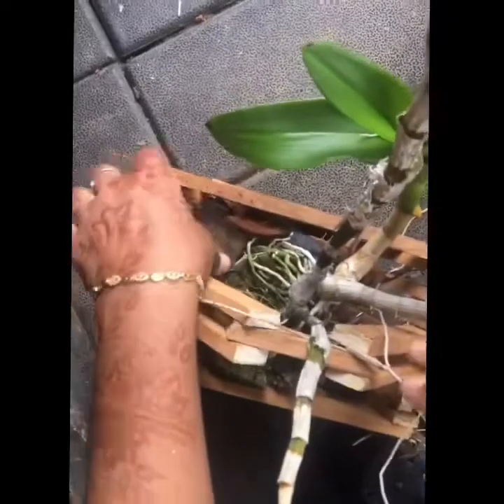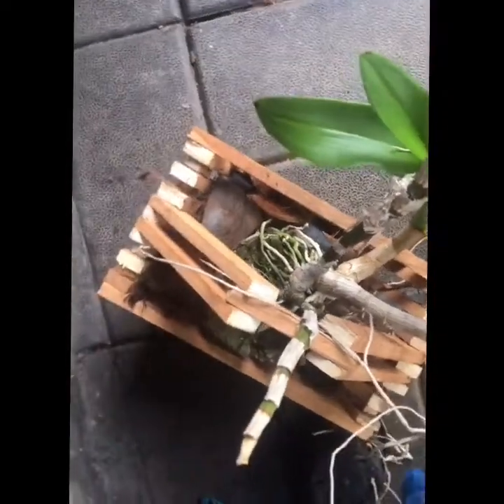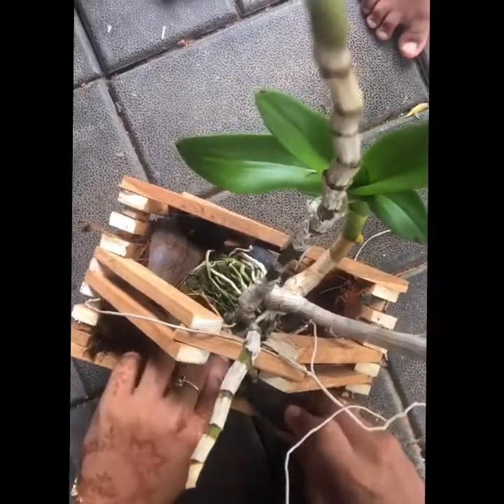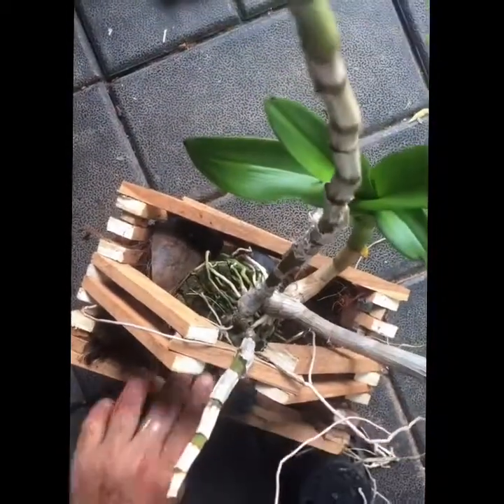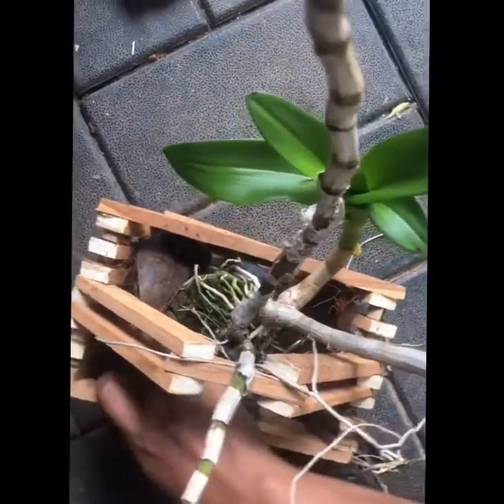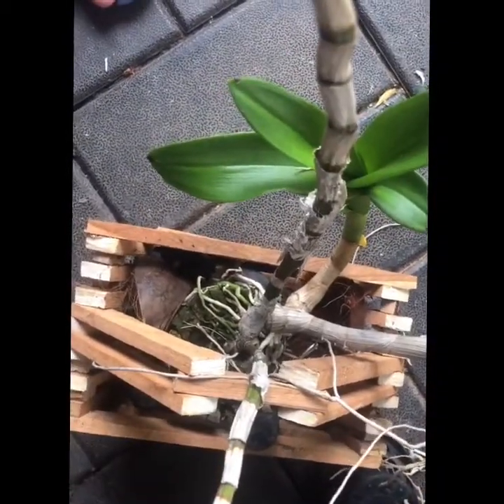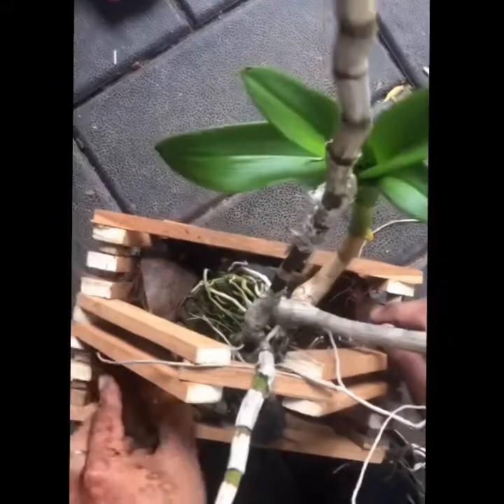When the orchid is cut, you can cut the orchid. You can cut the orchid and cut the orchid.